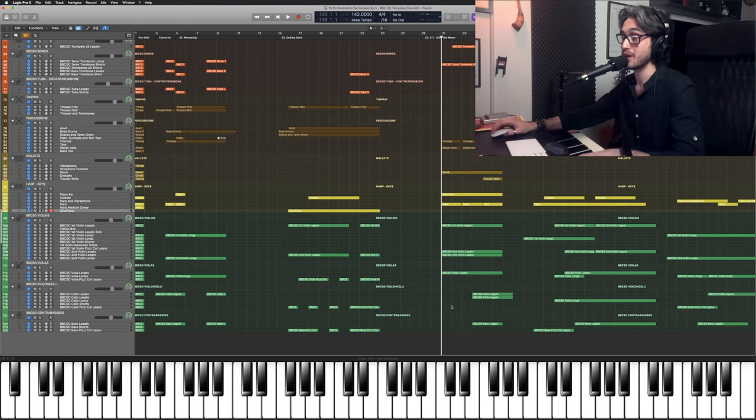I feel like you probably recognize this one, right? It's quite an obvious lift. I wish it was my own idea, but let's break it down. So we have this main ostinato being played by strings and woodwinds. I know it's quite scary looking, but we'll break it down in a second.